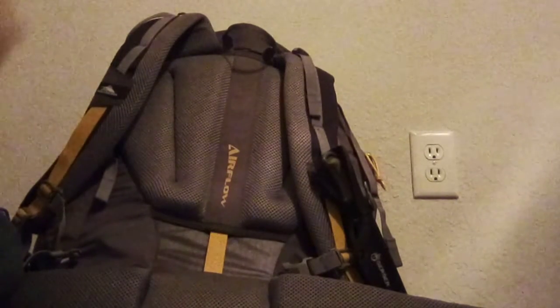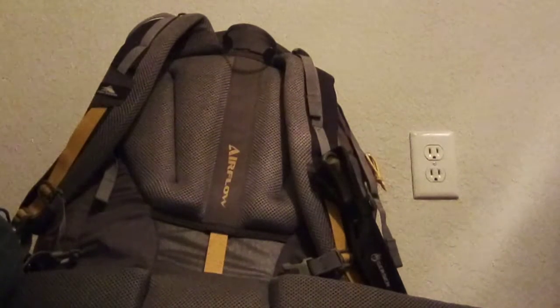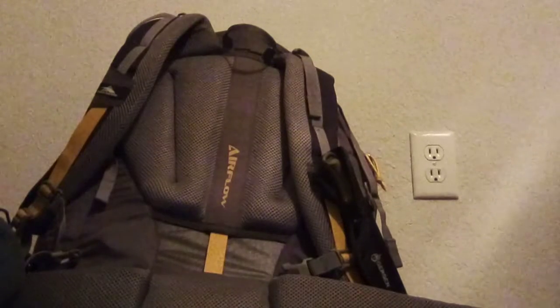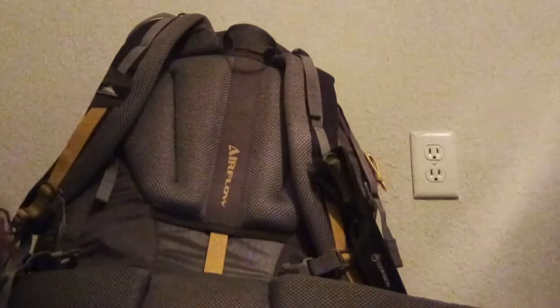Now keep in mind you don't have to spend large sums of money on your survival kit. When going over this, it turned out it was a lot more expensive than I thought it was. I kept adding on to it over time, and eventually it all just added up. So let's get started with this.